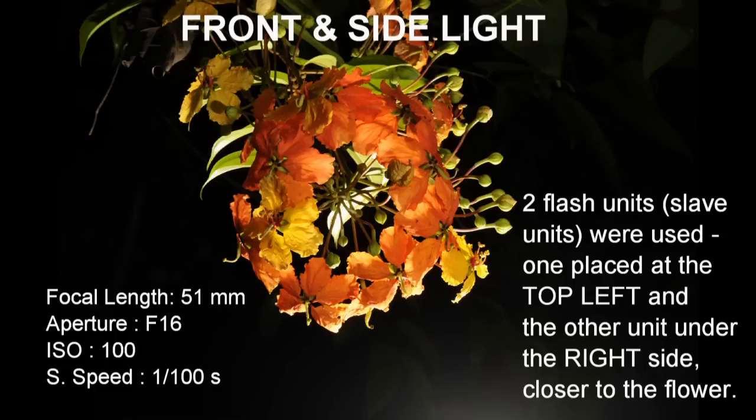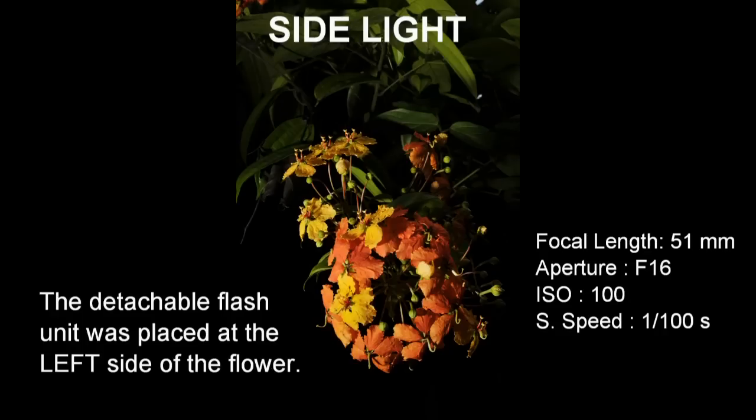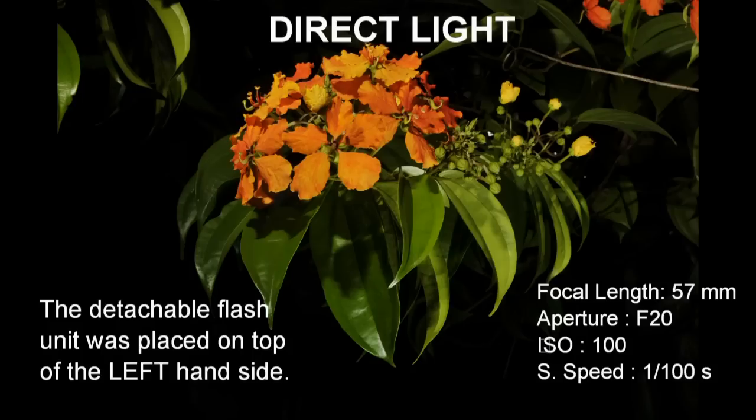For front and side light, two flash slave units were used — one placed on the top left-hand side and the other under the right side, closer to the flower. For side light, the detachable flash unit was placed at the left side of the flower. For direct light taken diagonally, the detachable flash unit was placed on the top left-hand side.